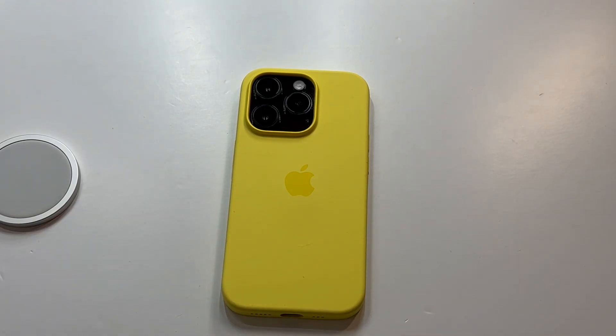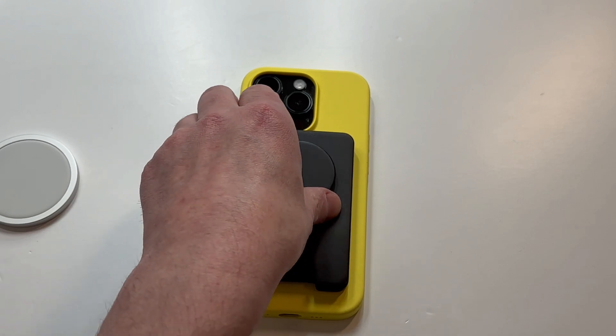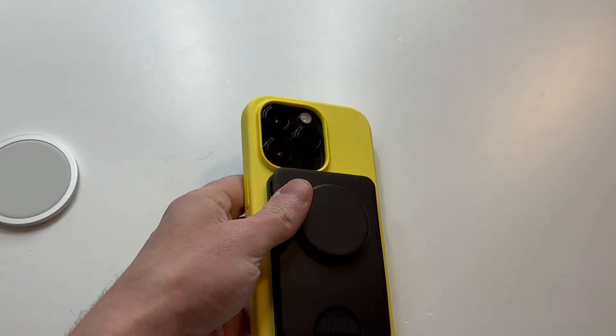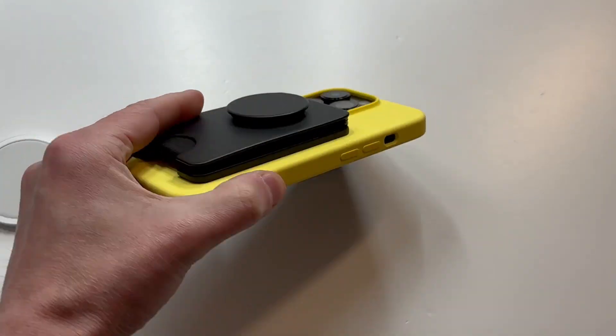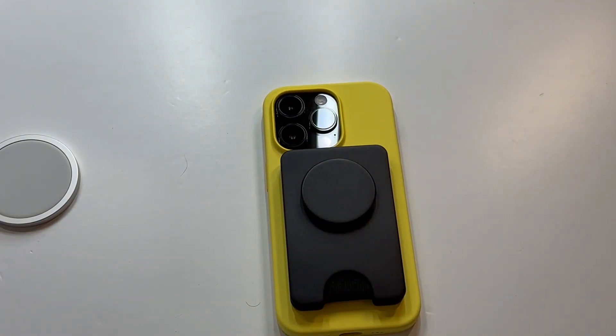Overall I really like this case, especially with the black iPhone. I would definitely recommend that color combination — it's going to be a showstopper when you pull it out of your pocket. I also checked out a PopSocket wallet in black on yellow and that looks clean too. I'm calling this one a hit — let me know your thoughts in the comments, hit that subscribe button, and I'll see you guys next time.